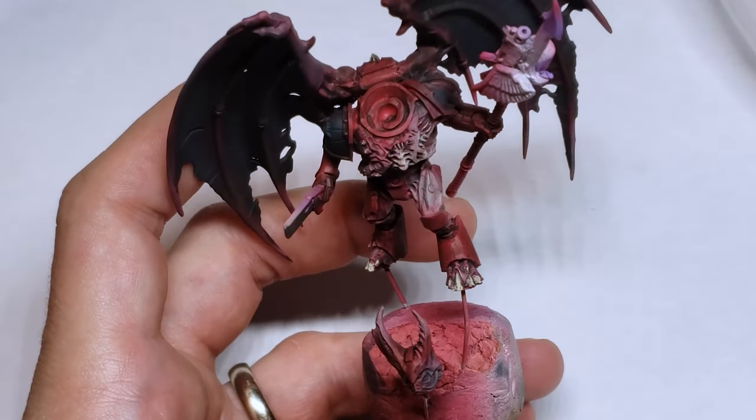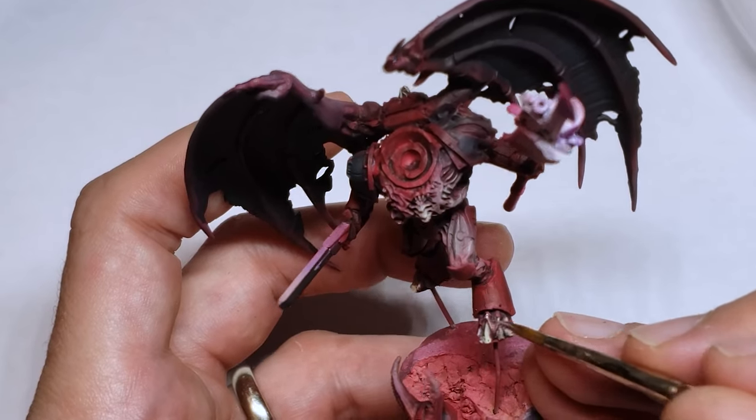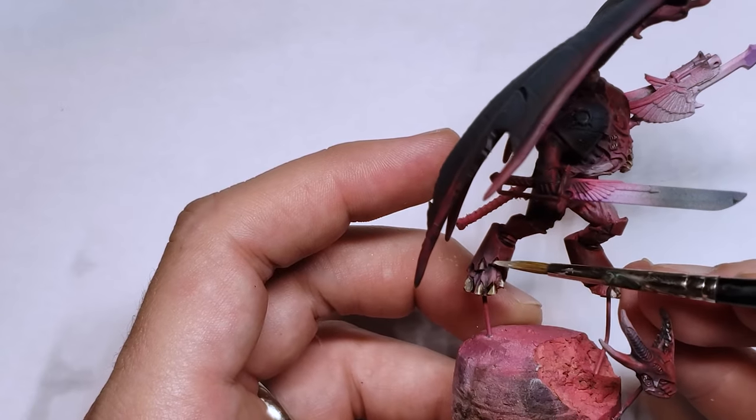I also painted the myriad of teeth, horns, claws, and other weird bony protrusions across the model pretty simply — just by doing a layer of Skeleton by Birch, a wash of Agrax Earthshade, and then two more quick highlights of Birch and then pure white.